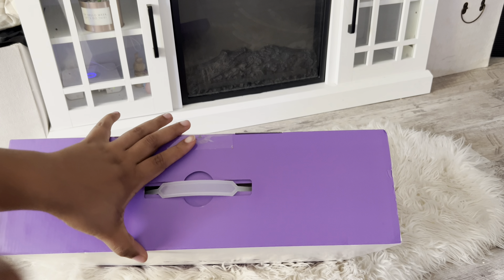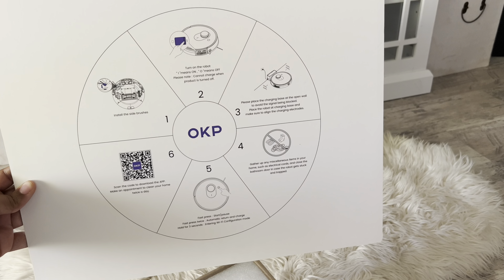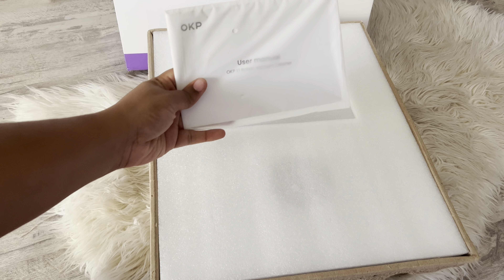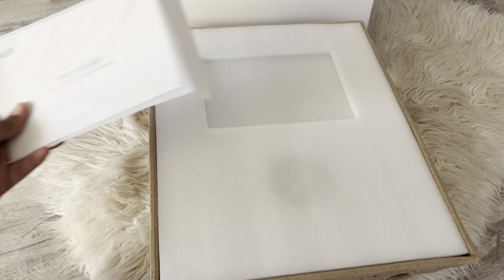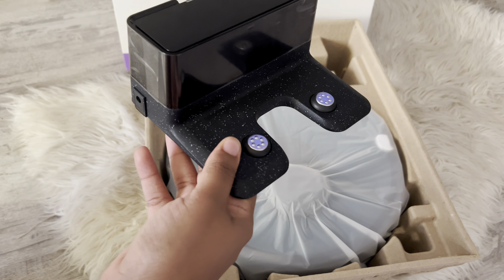I'm all about packaging. I love when it comes nicely packaged. And as you guys can see, it has a handle and it's easy to open. As I open it, I see it has a few things — a simple instruction guide on how to get your robot vacuum together, and then of course you have your manual that will help you with anything you might need. Now let's get into everything else.